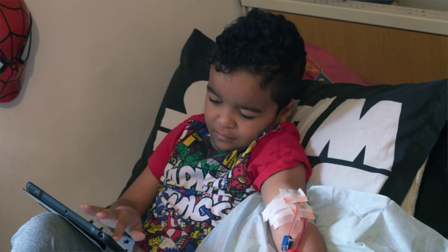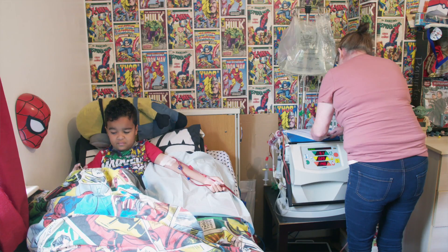If it's something he needs to have and it's going to make his life better, it's going to make our life better, then it's just something we've got to do.